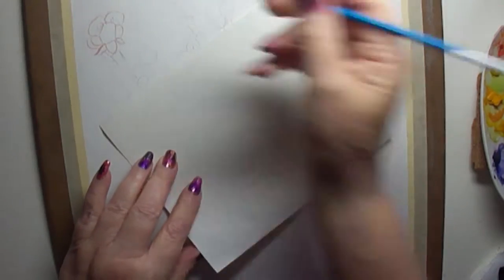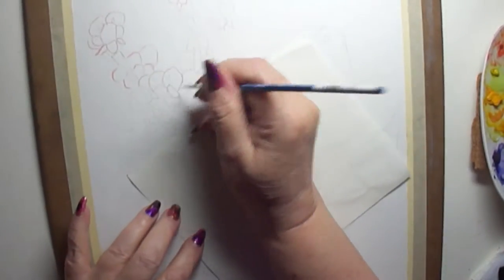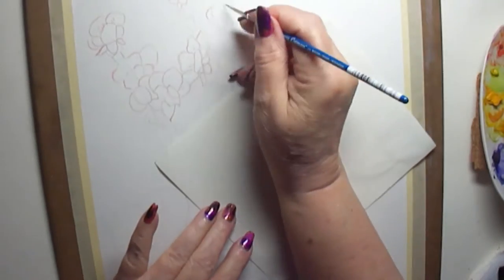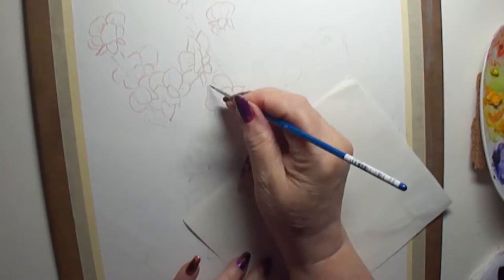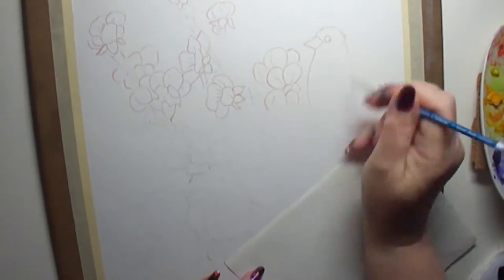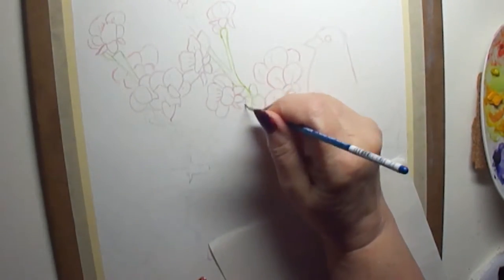First thing I do is outline very lightly with a color — a watercolor that will match the main color of the flower or the item, like the apricots. I'll use an orangey red for my outline, and then I can erase all these pencil lines so they won't show anymore. And there's my little finch there over on the side.